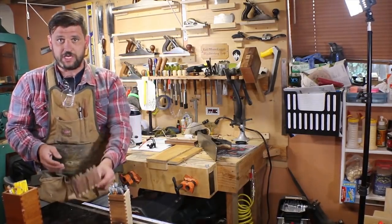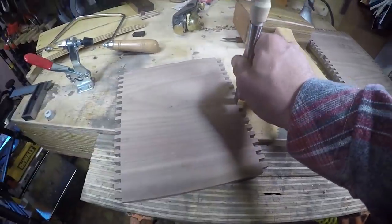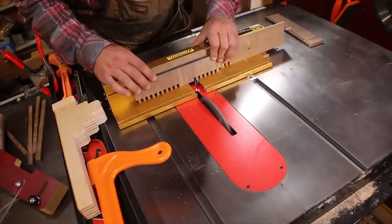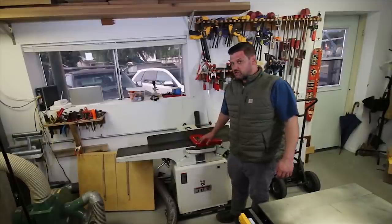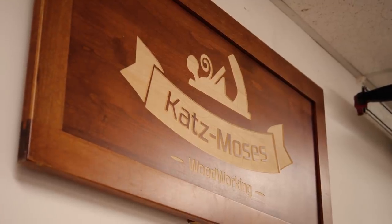My first shop was in a 9x12 shed that had no electricity. I had to run power cords from outlets in the garage over to the shed. When I moved into the shop you see in my videos now, I thought this is it — this is going to be the place for us for years. But as it turns out, we outgrew it really fast.